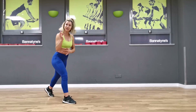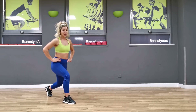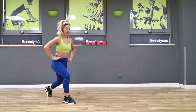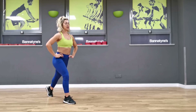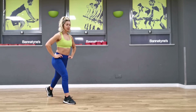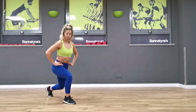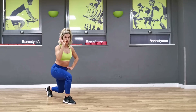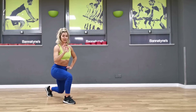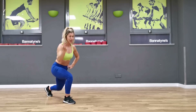Let's change sides — it's exactly the same. You drive up, we hold for ten. Ready? Down — eight, seven, six, five, four, three, two, one — down and hold. Ten, nine, eight, seven, six, five, four, two, one — lift it up.